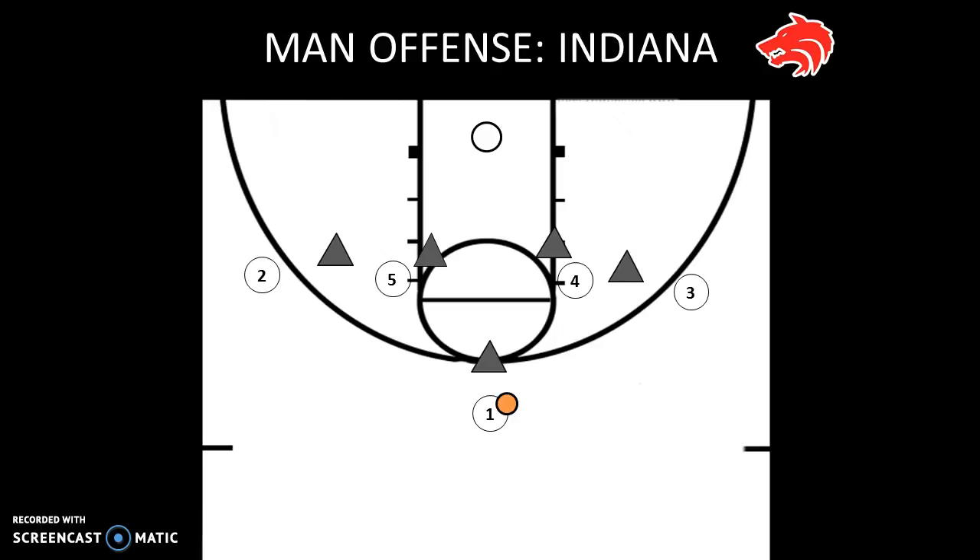Now if the pass doesn't go to three, three needs to continue through his cut all the way to the opposite corner. Right after three is cutting, one should jab step opposite — in this case jab stepping to his left — and then cut right around the outside of the man he just passed to, right around the outside of four. We're looking for a handoff from four to one, and then one can go in for the layup. That's our second look: pass to four, back door, one comes off the handoff for a layup.